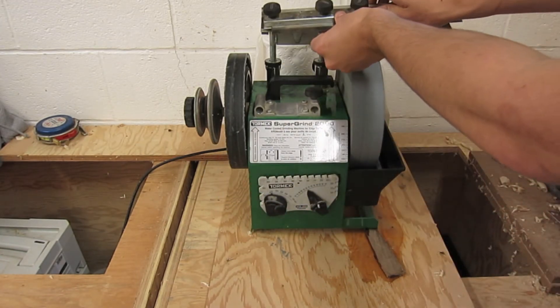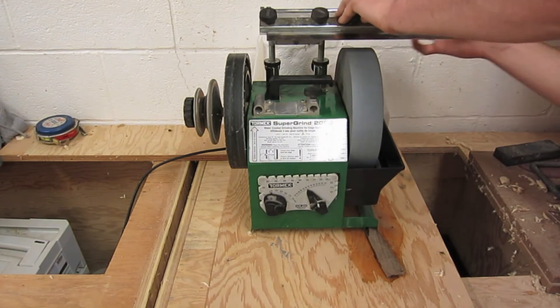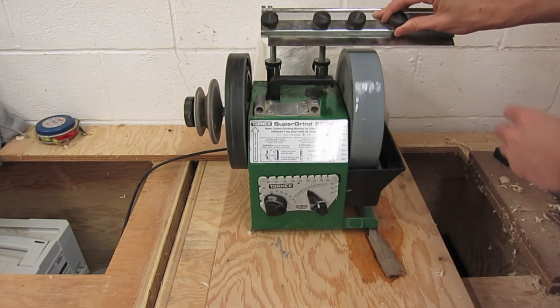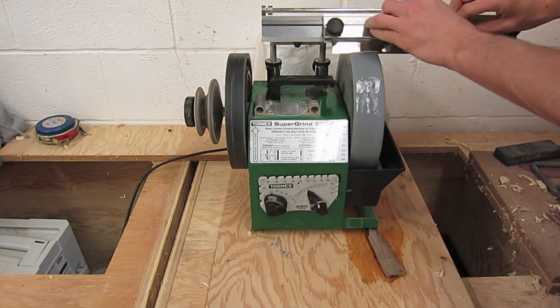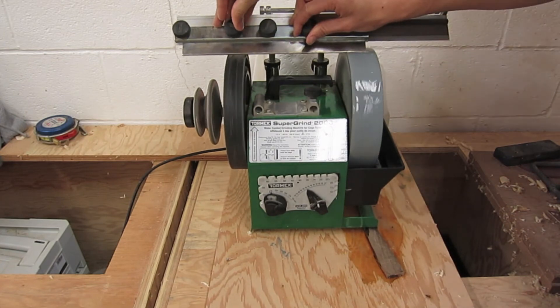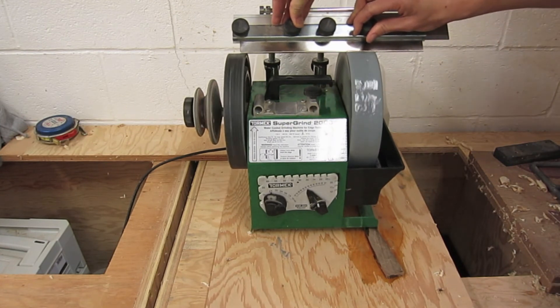Now there's a channel — kind of like a dado — and you'll slide back and forth on that channel. There are stops on either side. You have to do it very rhythmically in order to make sure that the grind is the same on all sides. Just keep doing that for a little bit and you'll get a great grind on your planer blade.